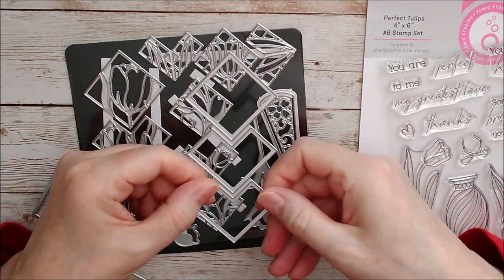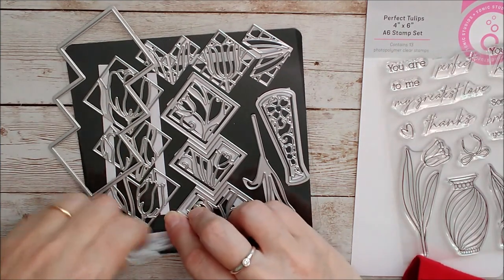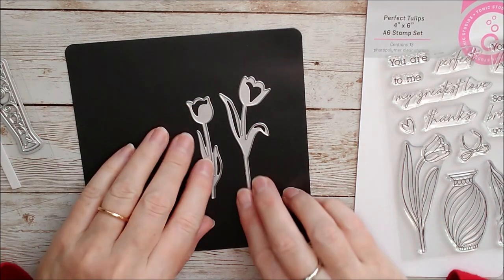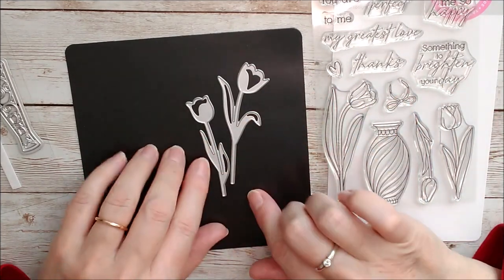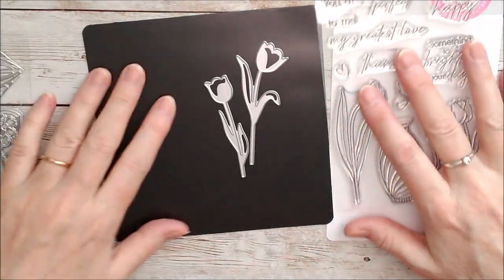There are two different sizes of tulips themselves and I really love the look of those. I'm thinking I could make up a beautiful bouquet — you could even have some of the stamped ones and some of the die-cut ones in among each other, along with this lovely little vase here which is just a different shape to the one we've already got.